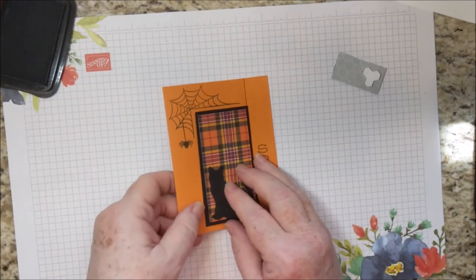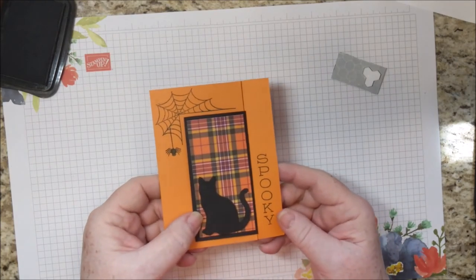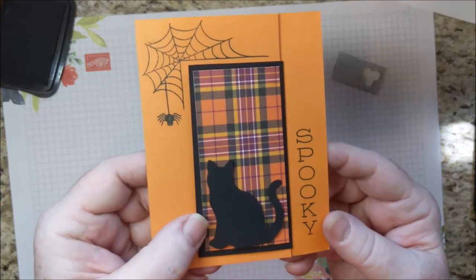And there it is. Not really too spooky. Happy Halloween!